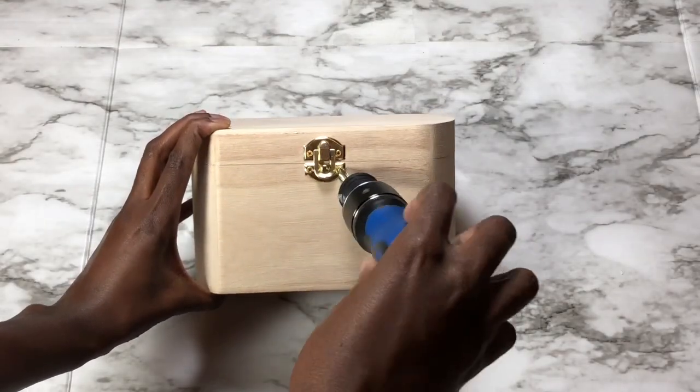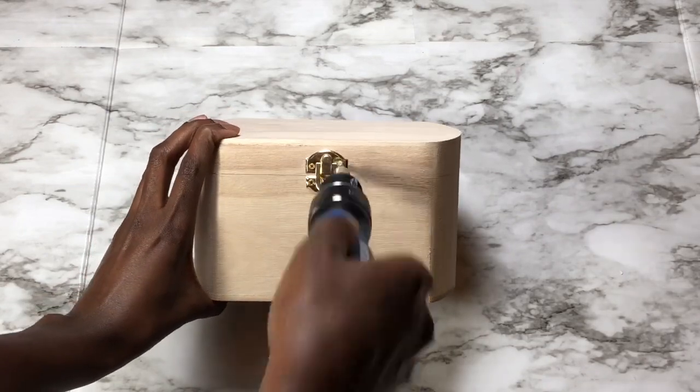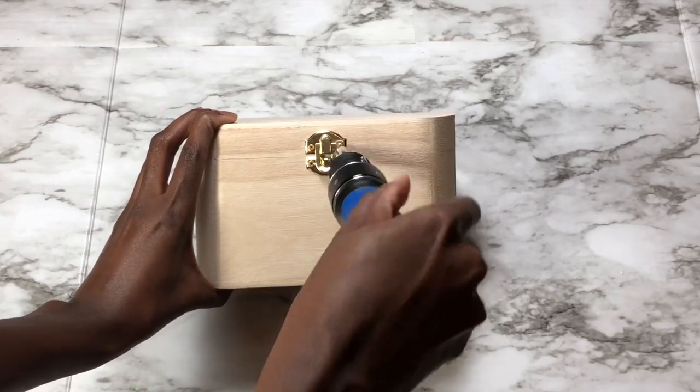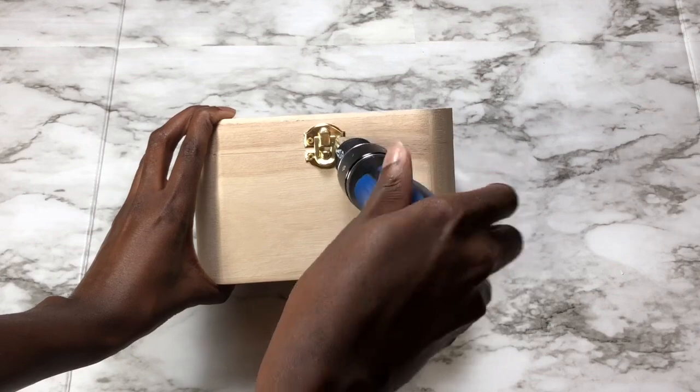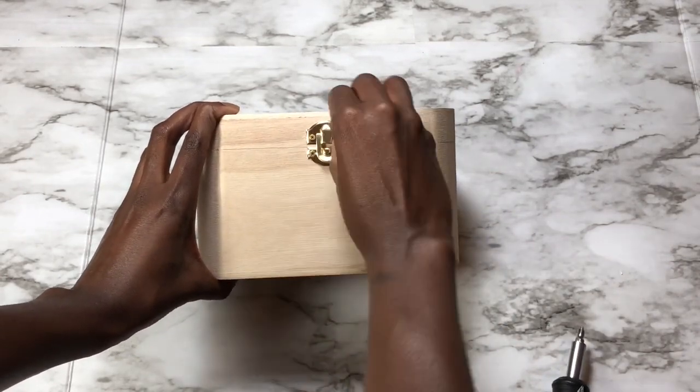You're going to want to start by removing the hardware. Here I am getting ready to remove the latch in the front — I start with a screwdriver removing all four screws, before turning it around to the back and removing all the screws for the hinges.